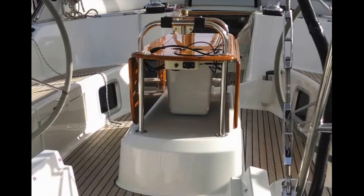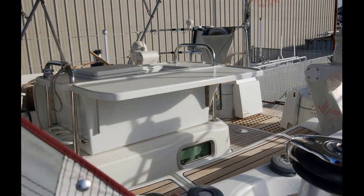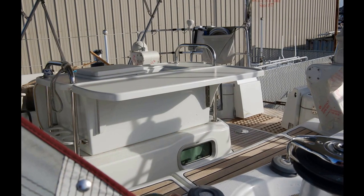Greetings from Marine Service Center. We want to show you our custom cockpit freezer and how it's built. In this modification, a freezer box is built to fit under the existing table with custom access ports.